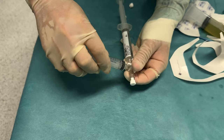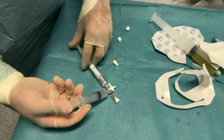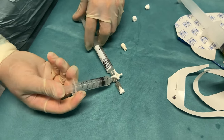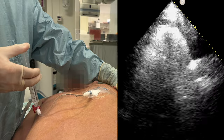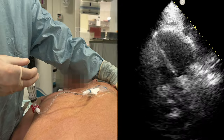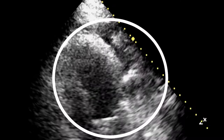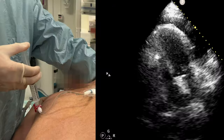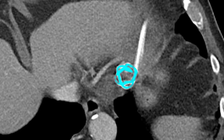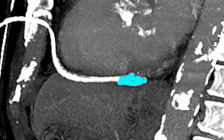Agitated saline may be used to determine the exact tip location. Use a three-way valve and two luer-lock syringes to create micro-bubbles. Inject the agitated saline while observing where the bubbles first appear. In this case, the drain tip seems to be placed outside the left ventricle at the level of the mitral valve. This is confirmed on a CT scan done post-procedure for another indication. We usually don't do a CT scan to control tip location. Note the perfect location: far caudal and dorsal, and the fluid is gone.